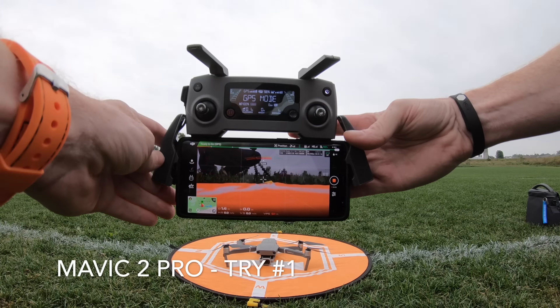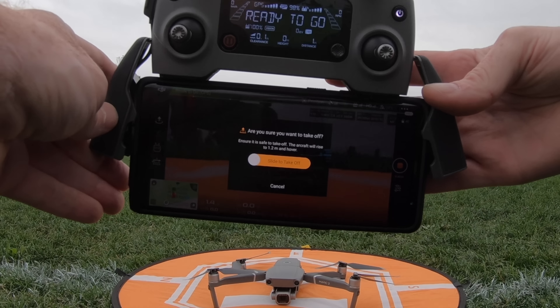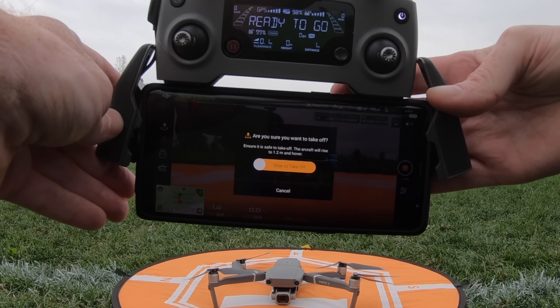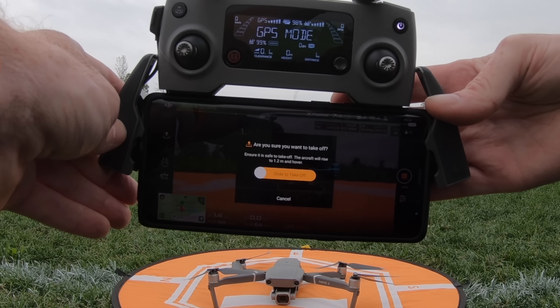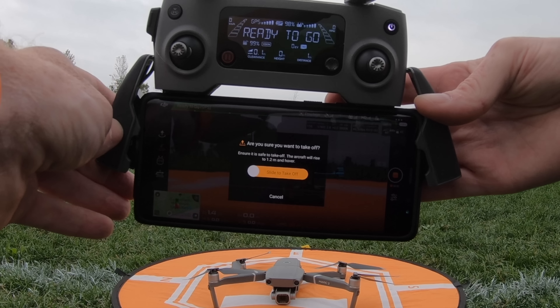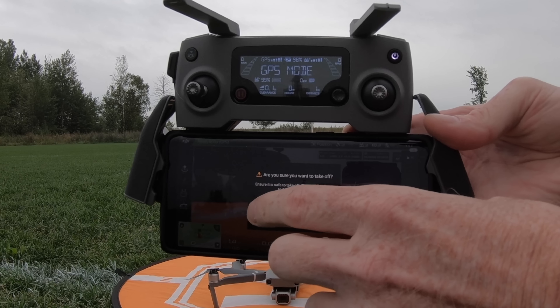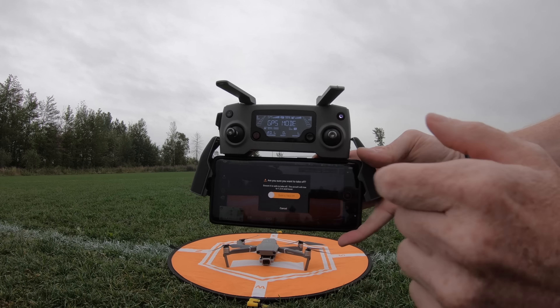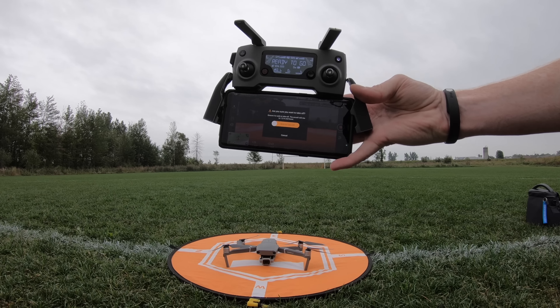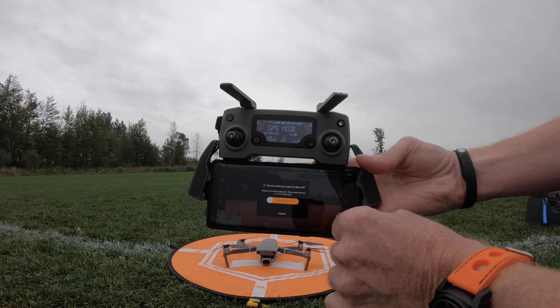We're going to do the same thing again but with the Mavic 2 Pro. There's the Mavic 2 Pro below. Now watch what happens when I do the slider thing — look at that. There's no check mark for precision takeoff. That's how it used to be in the old days with DJI products. It still does the same thing it's supposed to. So it should fly straight up and do its thing. Except if the Mavic 2 Pro doesn't have any precision takeoff and landing abilities, well then we have a bit of an issue.